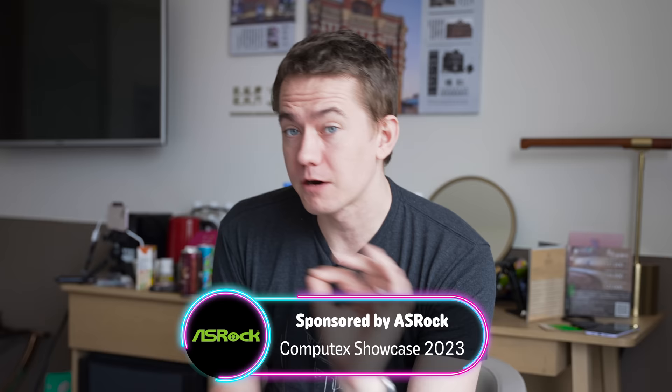ASRock sponsored part of our trip here to Computex 2023, and they had some really neat things that I was not expecting to see at their booth, and I absolutely want to have in my gaming setup.